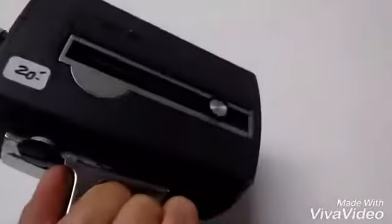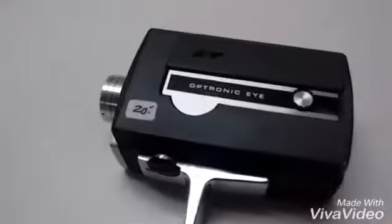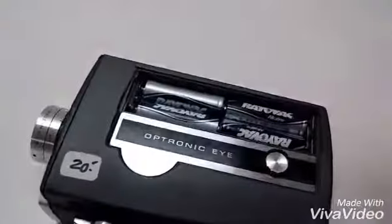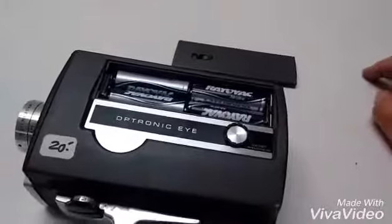Look at that. It has a 4-8 and takes double A batteries.